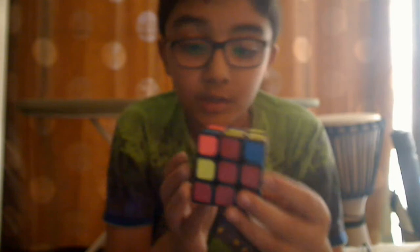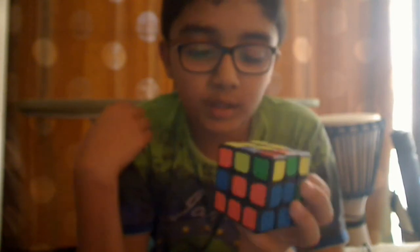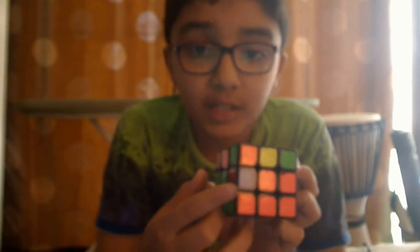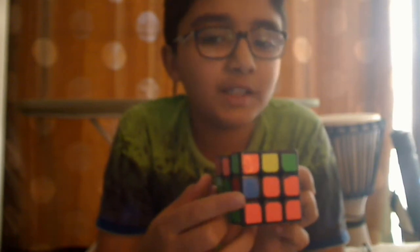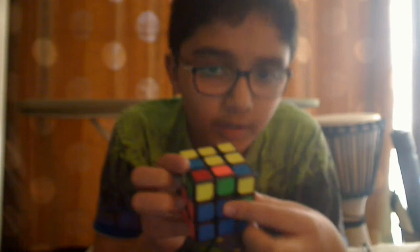This piece here is a red-blue piece that has to be removed because it's in the wrong place. Let's search the top layer again for more pieces. I found a piece right here with no yellows on it.